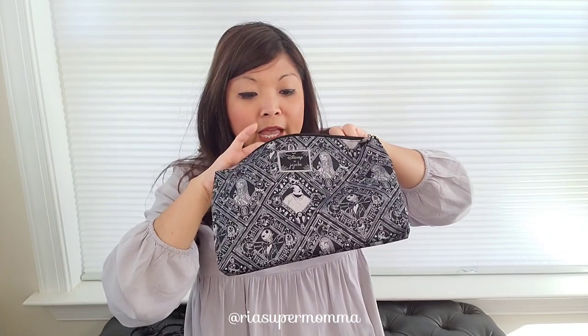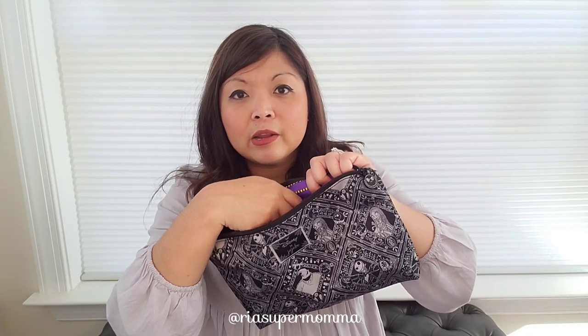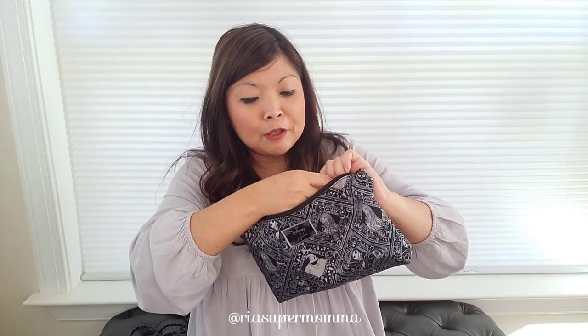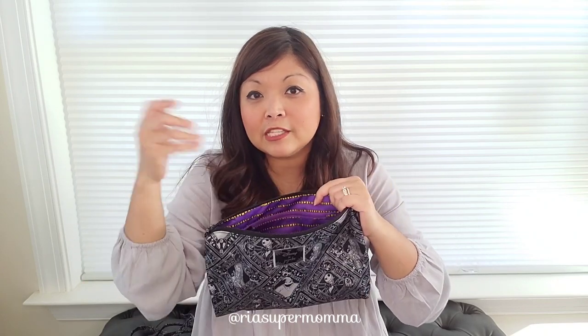When I pack this as a diaper clutch, I like to put plastic baggies in here, because you never know when you're outdoors and there's no trash can nearby and you have a dirty diaper. You can also fit a pack of wipes and some diapers — so much depending on the size. The smaller the diaper, the more diapers you can fit. I think you can fit like six to eight newborn size diapers inside. Of course, the larger the diaper, the less diapers you can pack.